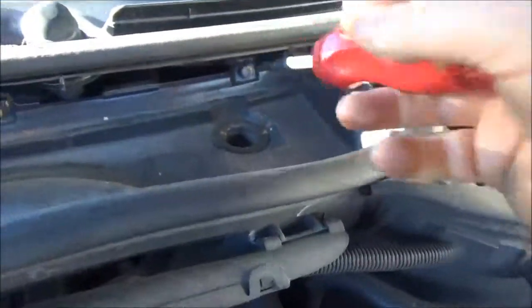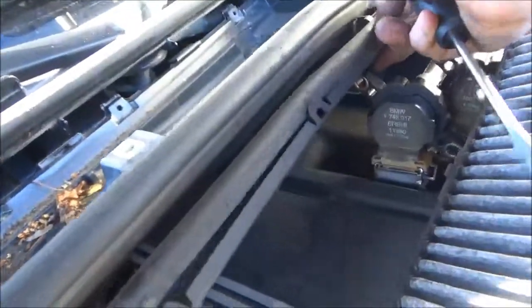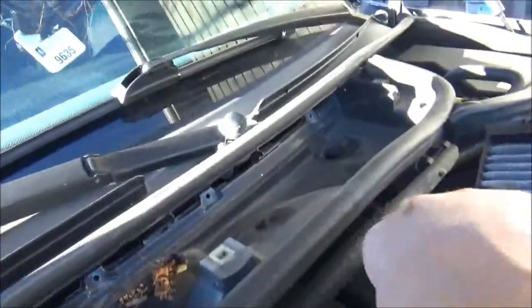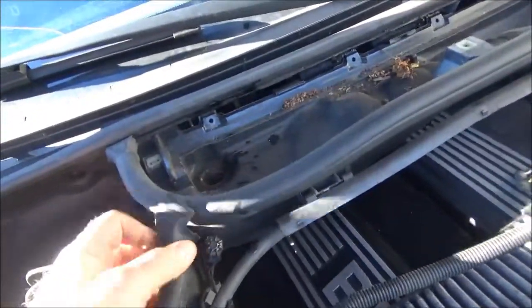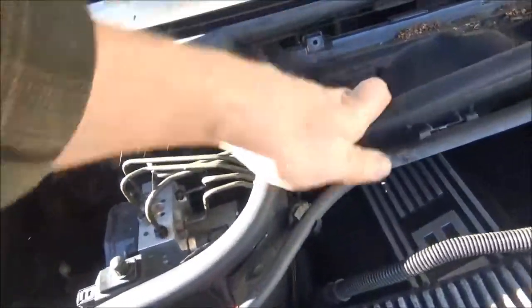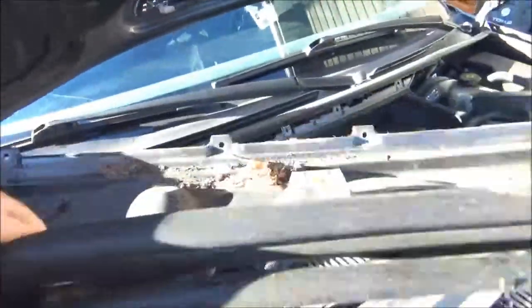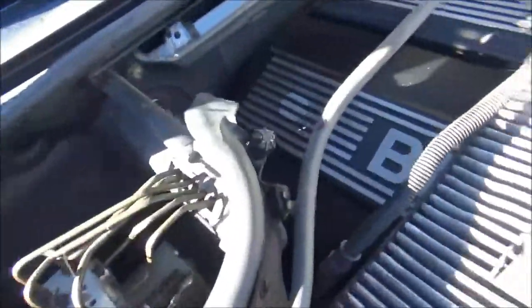Or just keep taking them out with this — it's pretty easy. Then to remove the wiring harness, just unclip these. The wiring just pulls out here. And then that just removes, and this will allow you to get back to the back here.